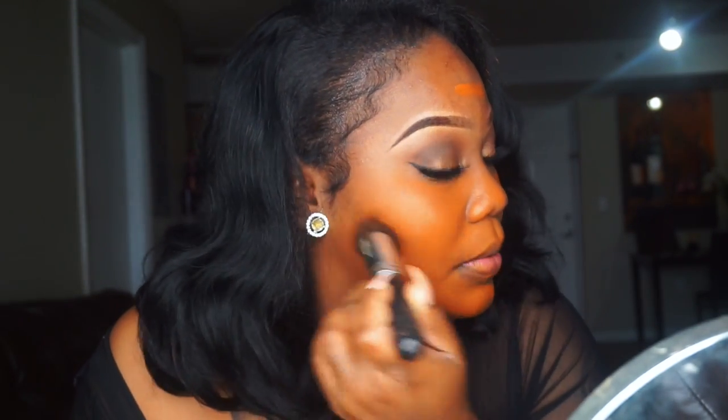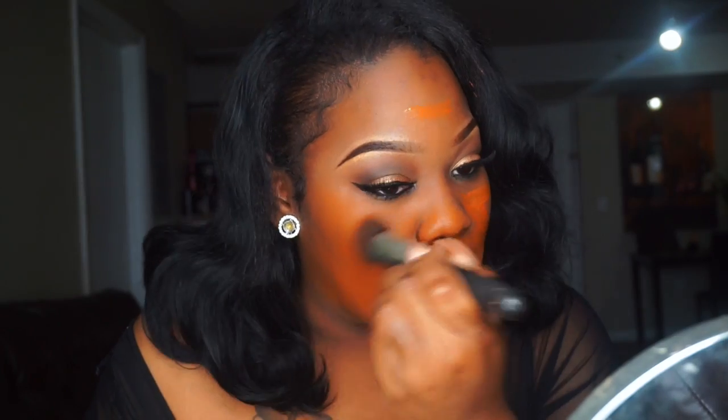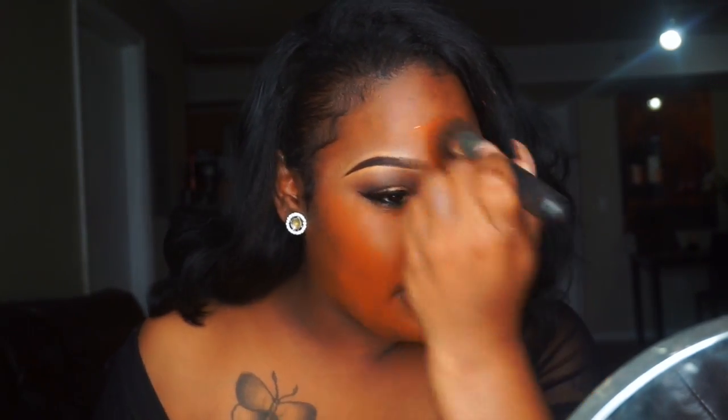So orange — I don't know if I can work with this color, we'll see. It's so orange, oh my god. Hopefully it doesn't oxidize, but what I can say is it does blend out really well. Hopefully it oxidizes to my skin complexion. The coverage is pretty nice.